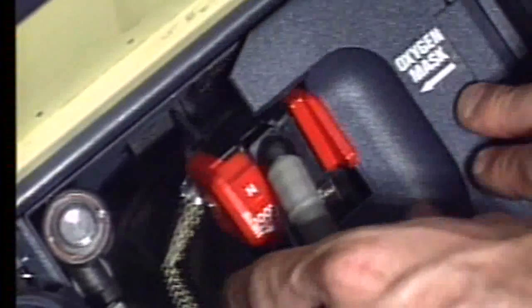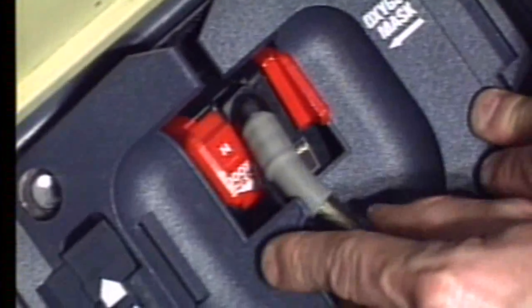Engage the mask assembly with the regulator on top. Close the left flap door carefully while pushing the reset test slider to retract the oxy-on flag.